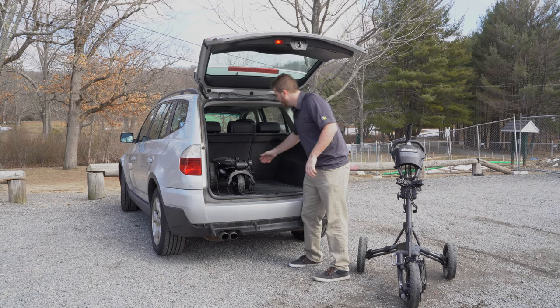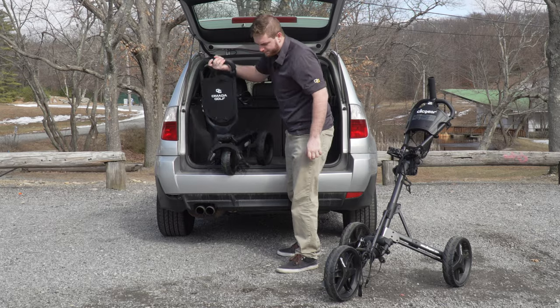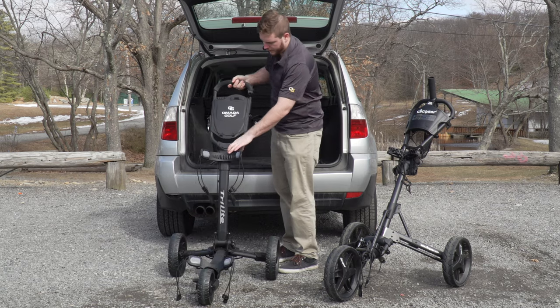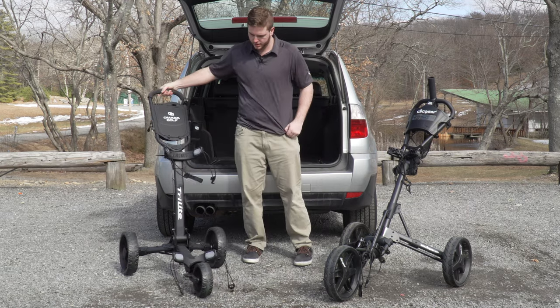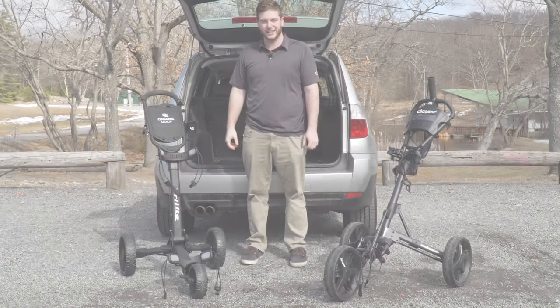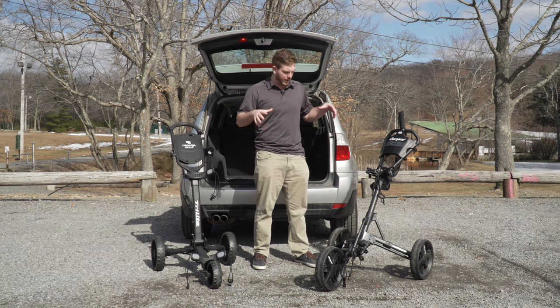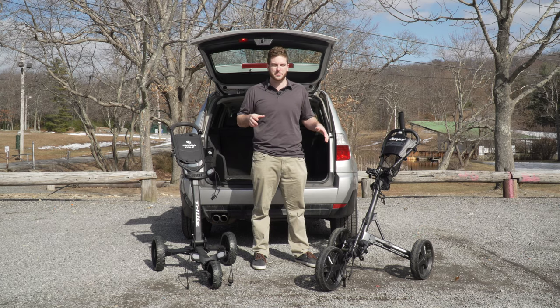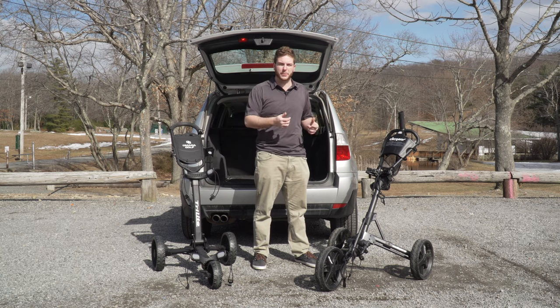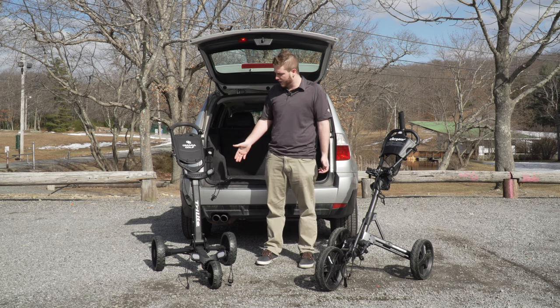Now let's take a look at what the Tri-Light looks like. I'm going to unlock these — okay, get it down — and that is the Tri-Light. When taking it out, I'm not sure I had the right technique, so I did the best I could. It looks like it's a three or four step process; it's a little awkward to pull open because it's obviously a much bigger cart with more pieces to it.